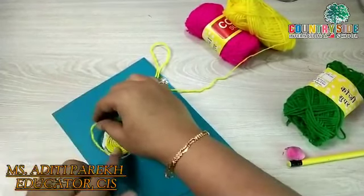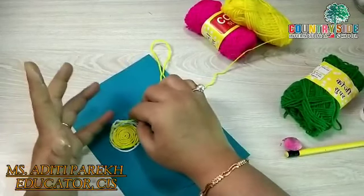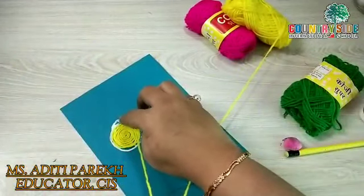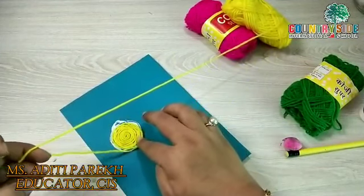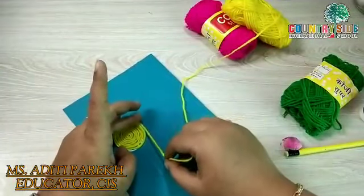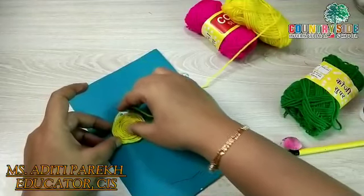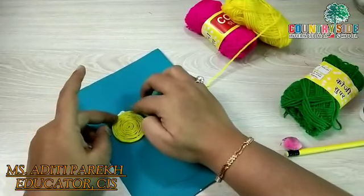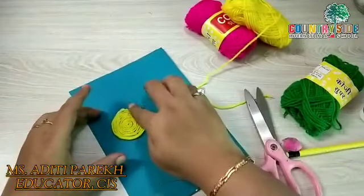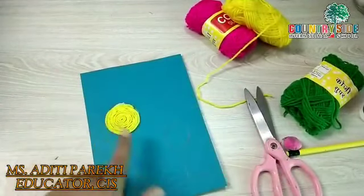Be very careful. Give a good finish and stick the wool carefully. It is almost done. Now cut the extra wool. So you can see this is looking so beautiful.